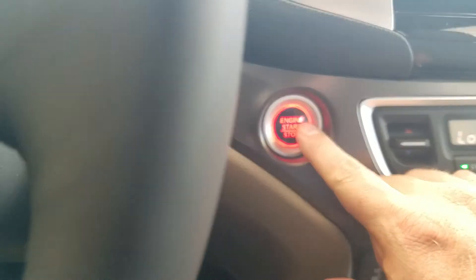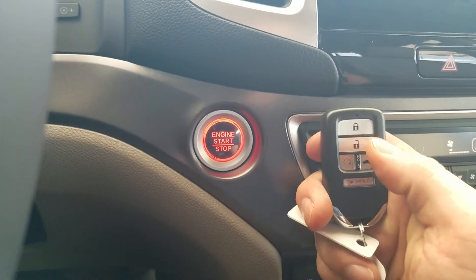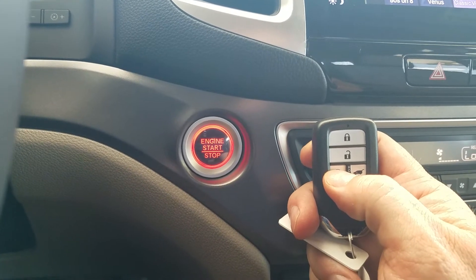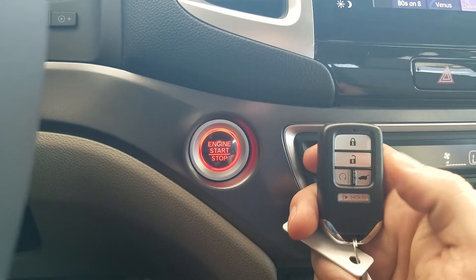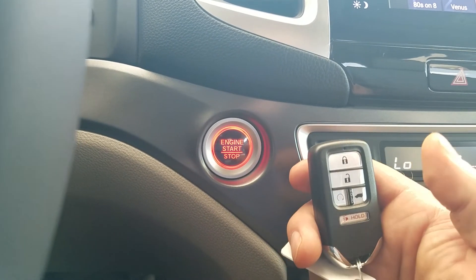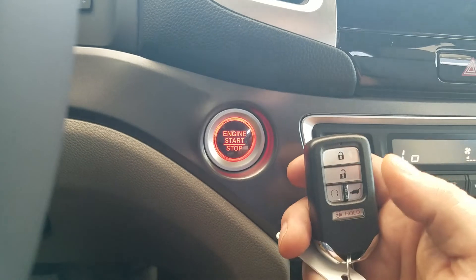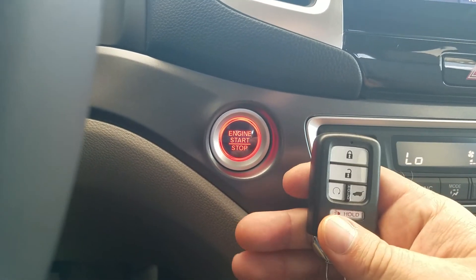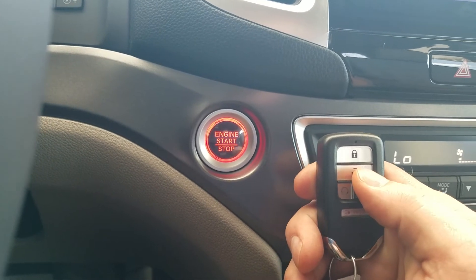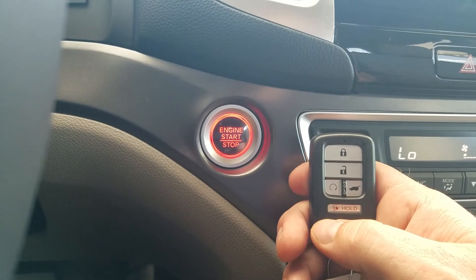It is a push button start, and it does come with a remote start. To use the remote start, press the lock button first, then press the remote start button and hold it for a couple seconds. This will fire the car up and it can run for 20 minutes, turning on either AC or heat to get the temperature down to around 72-74 degrees depending on the outside temp. If you start it up and realize you don't want to keep it running, press the unlock button and press the remote start button — it will turn the car off.